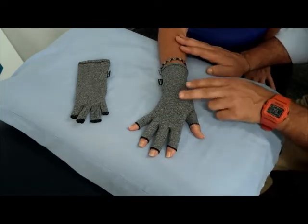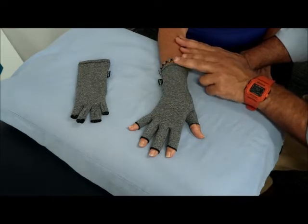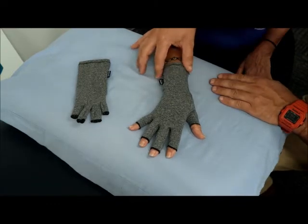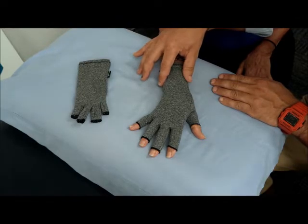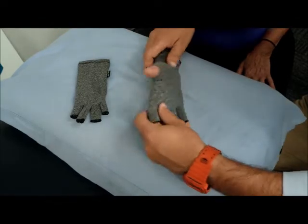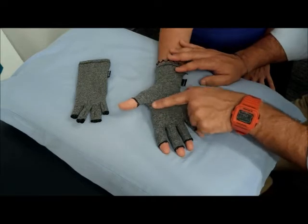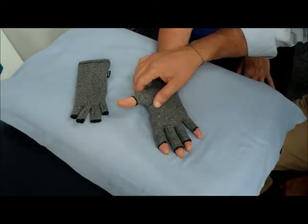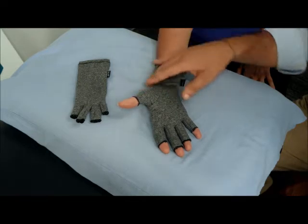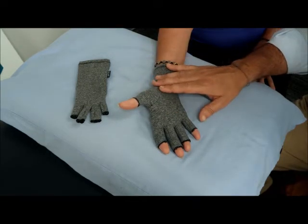The glove goes all the way up past the wrist, coming to the top of the hand, and again it's giving some support and compression at your wrist. If we turn the glove over, you can see there's a seam along here where it's articulated, giving you that compression all the way around your thumb joints — and that's a place that lots of people feel a lot of pain and discomfort.